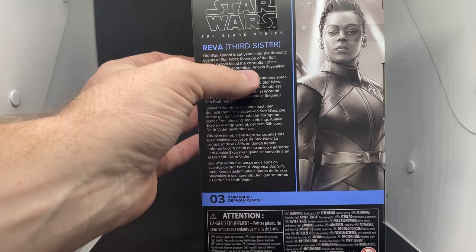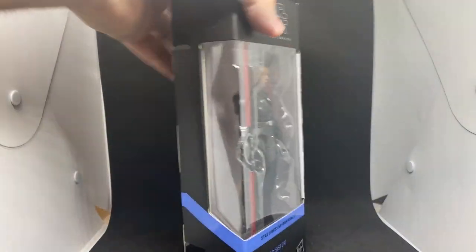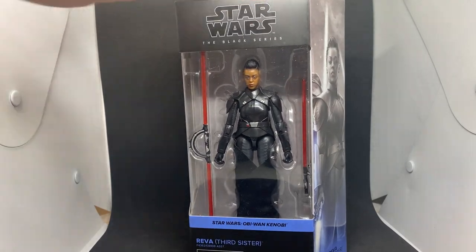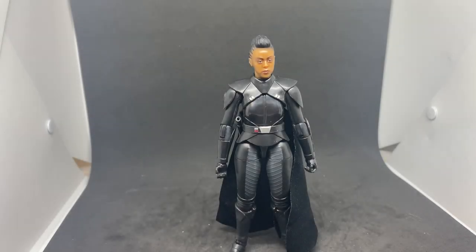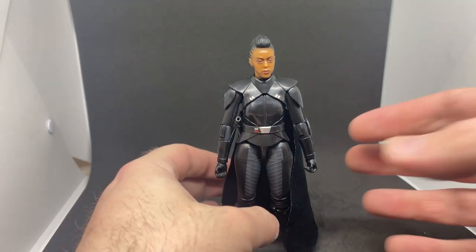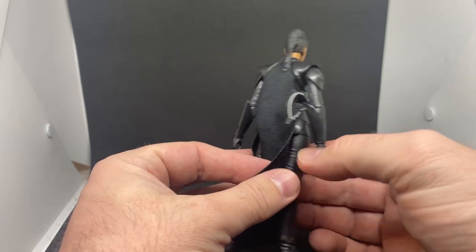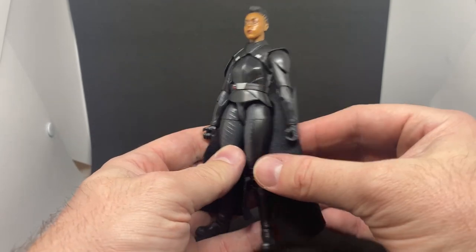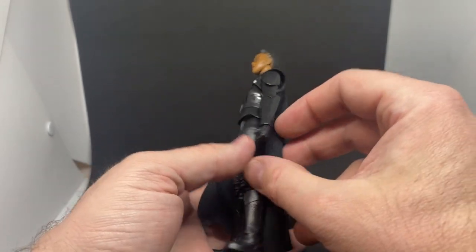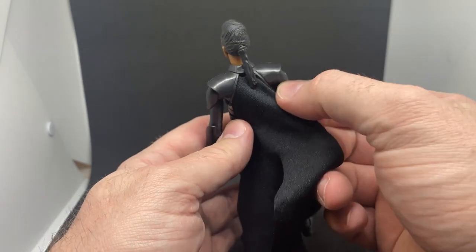The back of the packaging just has a little bio with mumbo jumbo, nothing detailed about the character. Let's open up the Third Sister. Here is Reva straight out of the box. I like this figure a lot — it's looking really good. I like the soft goods on the back that drape around the side, curling and slotting in under the arms, which looks great.